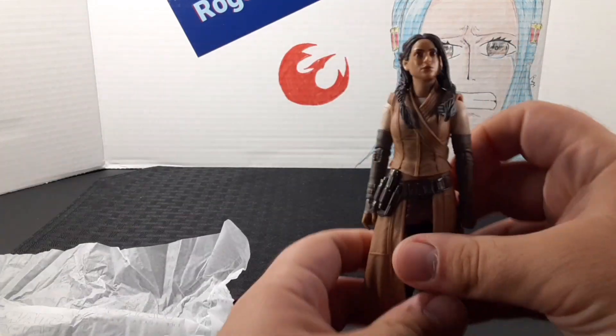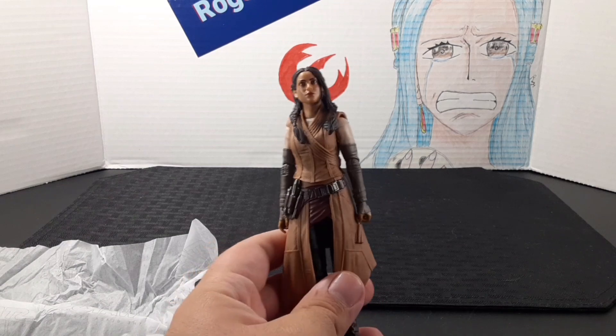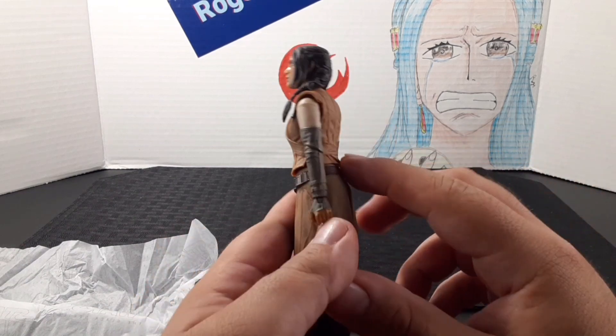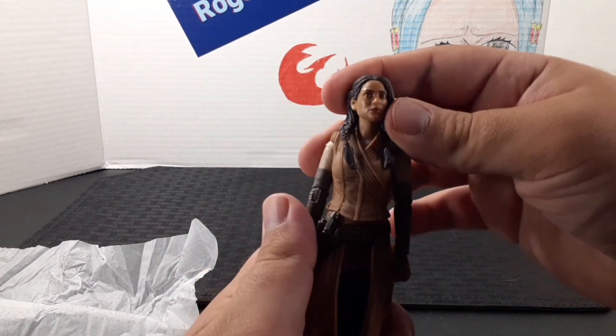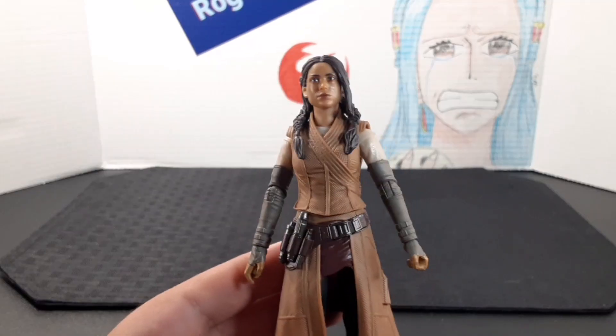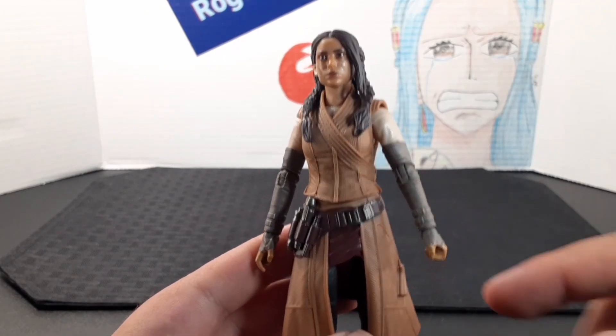But here she is. Wow, that's awesome. Look at the amount of detail in her outfit. The photoreal tech looks very nice, and I like her hair. We'll take a better look at that right now. As I usually do, we'll review from top to bottom.